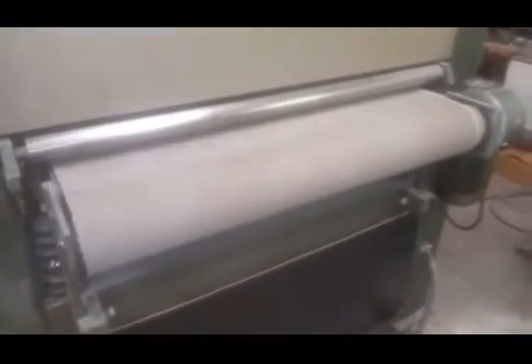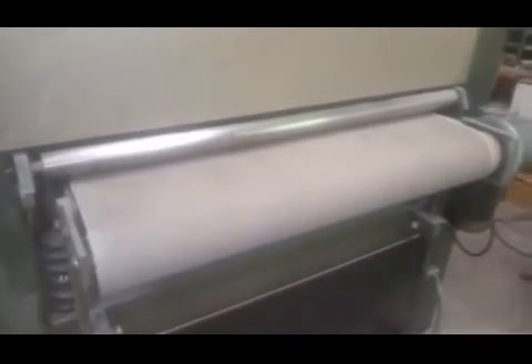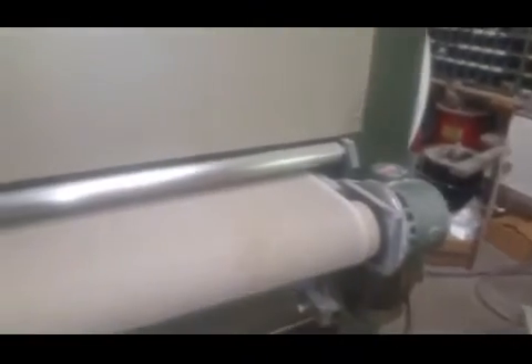But it just goes one speed, right? So, that's the sanding belt right here? That's the gear? Yeah, that's right. So it's got the motor that runs the belt, and the motor that runs the sanding, right? Yeah.